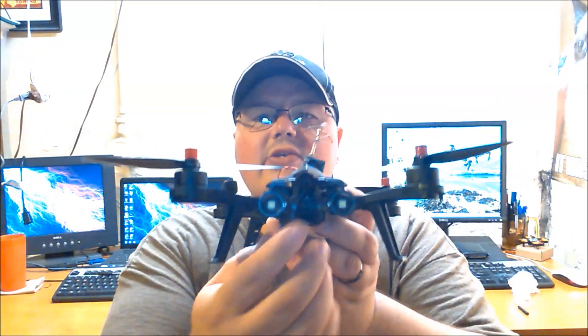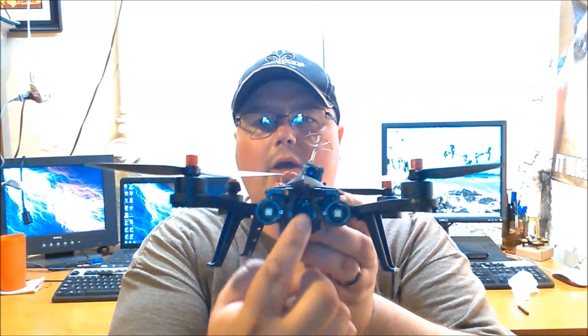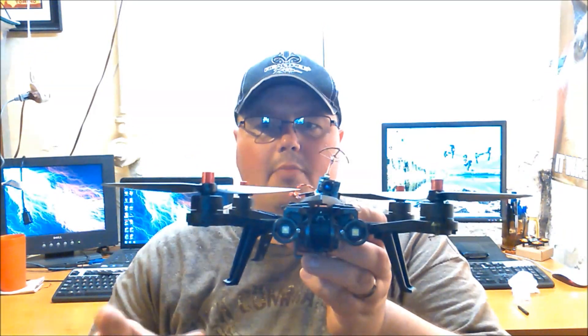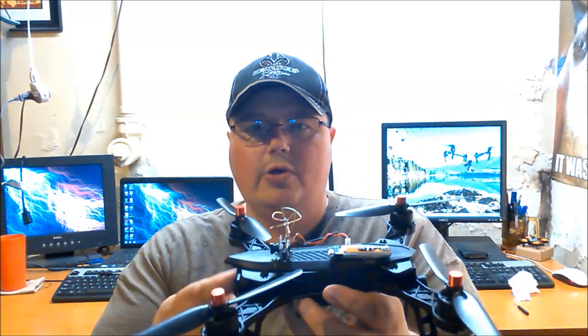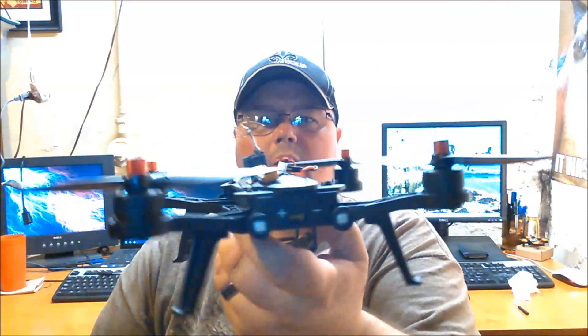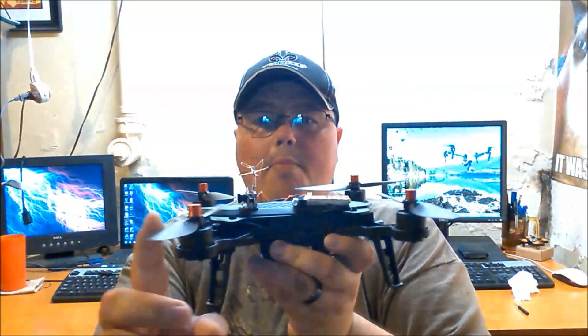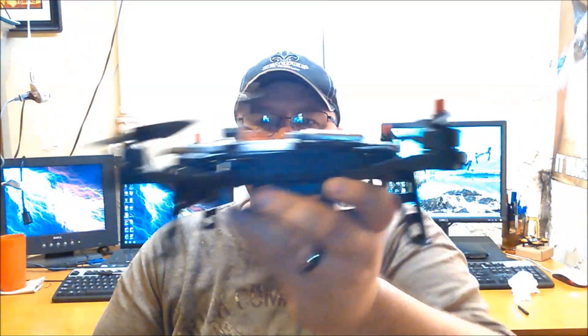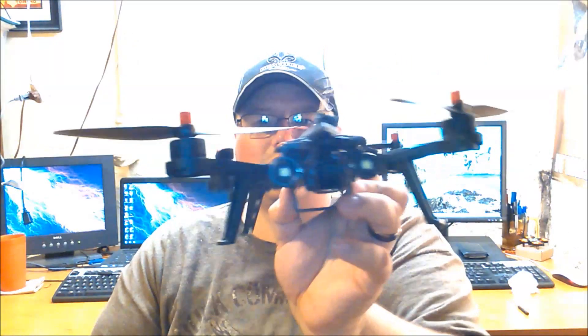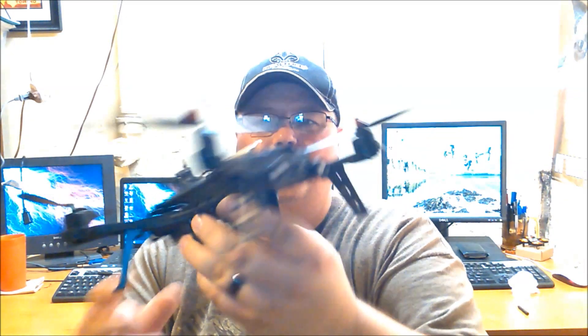Normally there is a camera you can buy that comes with a monitor as well, depending on what version you get. This is just the standard version — no camera — but the camera mount hooks up pretty quickly. Here's what it looks like from the top, the front, the back. These are brushless motors, which is really really sweet.